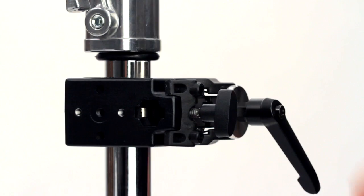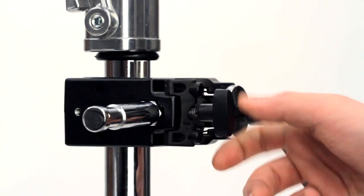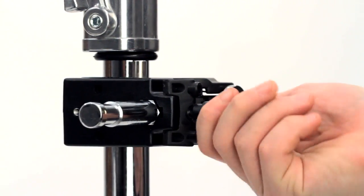To mount the Baby Snap-In Hex Pin, make sure that the set screw is not blocking the hex receiver. Push the safety button in and insert the hex side into the Convi-Clamp. Tighten the set screw and you're ready for rigging.